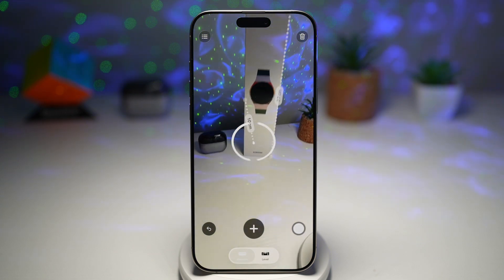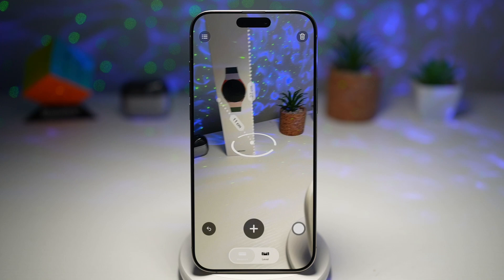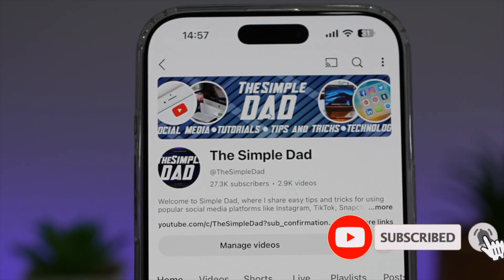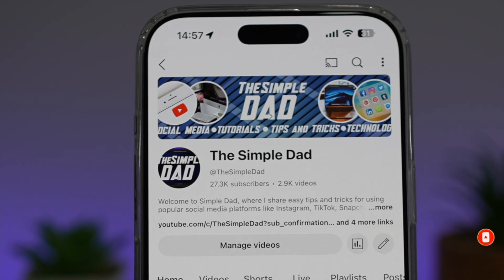So there you go guys, that is how to measure using your iPhone on your Samsung Galaxy device. If you're new on the channel and you want to find out more about your iPhone, your Android phone, or any other social media apps, then don't forget to subscribe to this channel to become a part of the Simple Dad community. Hit the like button if you find this video useful.